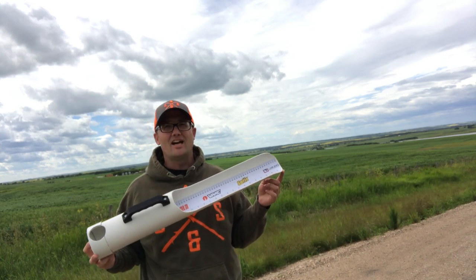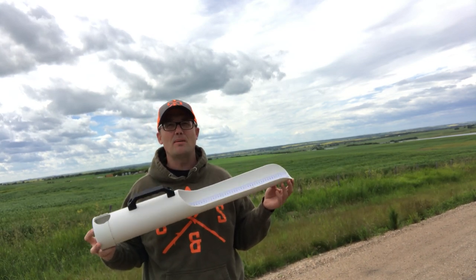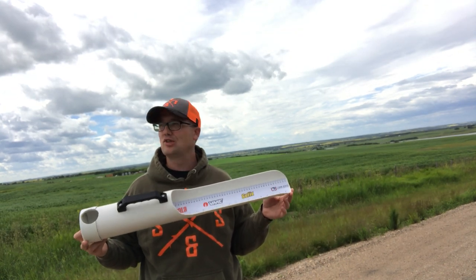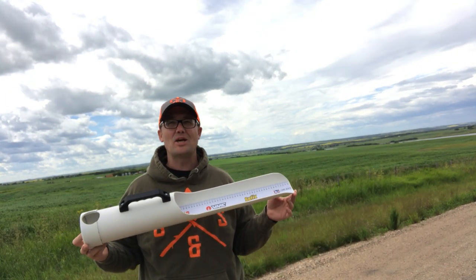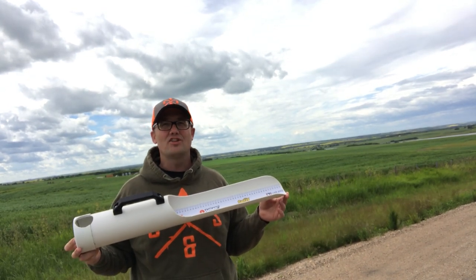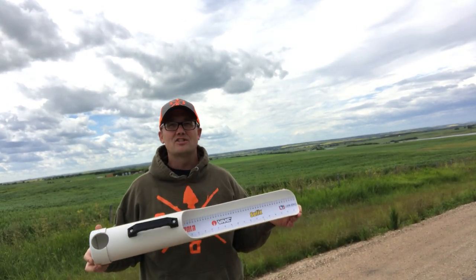Good afternoon, everybody. I just want to do a quick video to show you some updates that I've done to my fish measuring device, or my fish measuring tube. As you can see, it's kind of windy out here today, but it's a beautiful day with some beautiful scenery. I thought I'd try it out here.